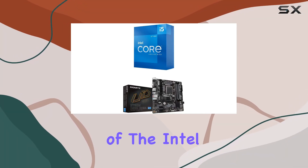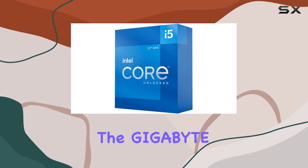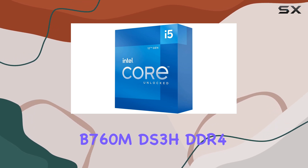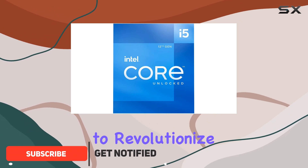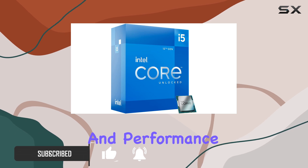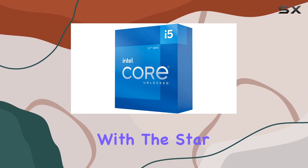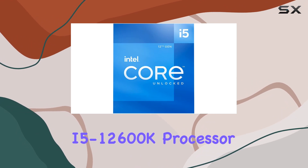Welcome to our in-depth analysis of the Intel Core i5-12600K paired with the Gigabyte B760MDS3H DDR4 motherboard. This dynamic duo promises to revolutionize your computing experience with its impressive specifications and performance capabilities. Let's start with the star of the show, the Intel Core i5-12600K processor.